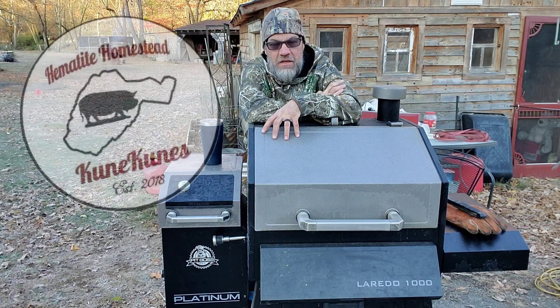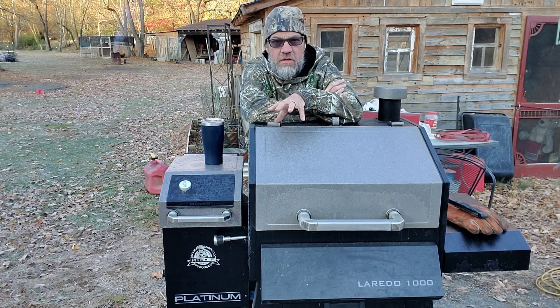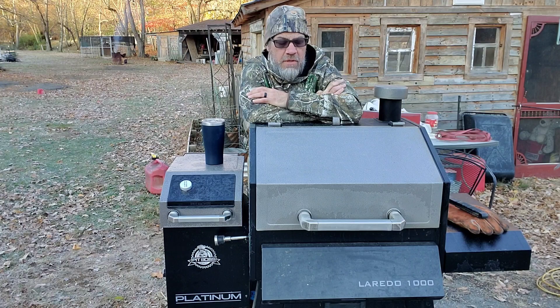I'm going to do a clean out on the Pit Boss. I've used it about eight times — mostly smoking, a little bit of grilling. They recommend cleaning out after five times, so we're a little bit behind.